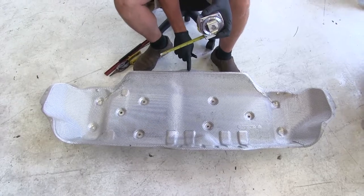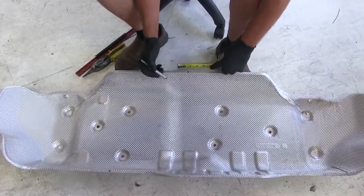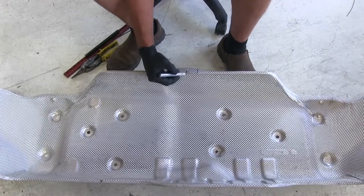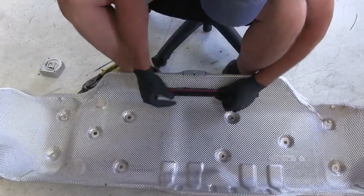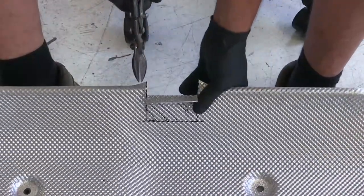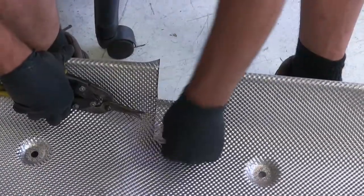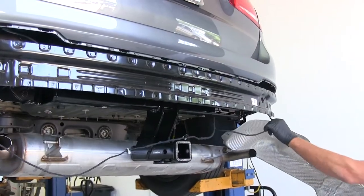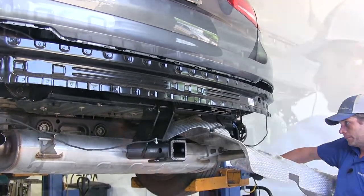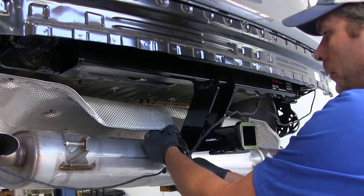From the center point of the rear fascia, we need to trim out a space for our hitch to fit. Starting from the center hole, go out an inch and a half in each direction, then go down two inches at an angle. Get that squared up and trim out that middle section using a regular pair of tin snips or aviation shears. Slide the heat shield back up and check the fit around the hitch. If it's too narrow — as in our case — take out a little more on each side.